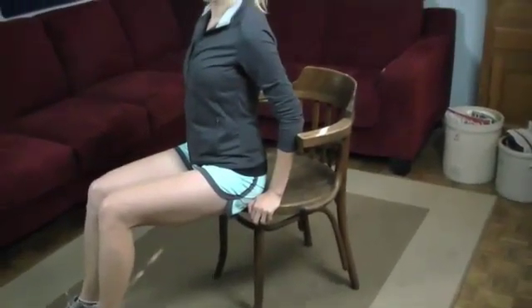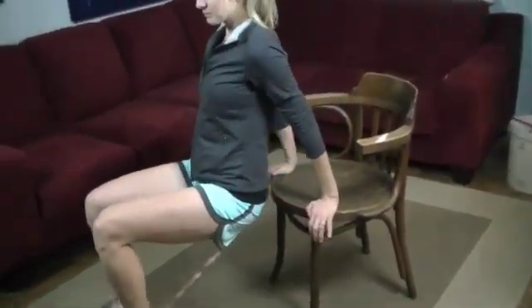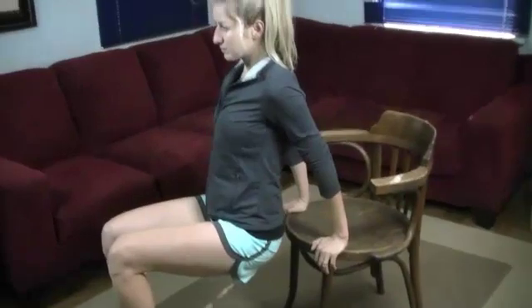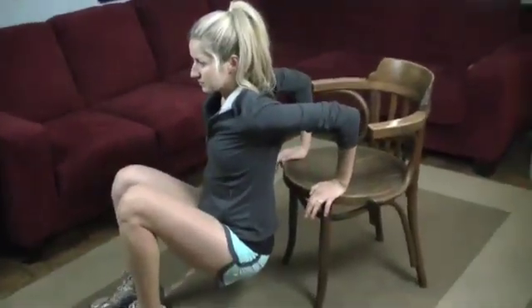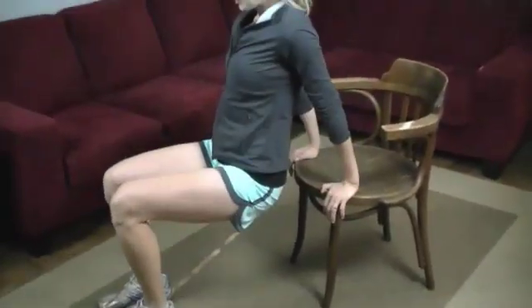The next exercise in this circuit is called dips. Those shoulders and triceps are the major muscle groups for this, and if you spend an entire day sitting in a chair at a desk, this is a great one you can do without going anywhere. Marta is towards the edge of the chair, hands right at the edge. Her back is just out in front of that chair — she's going to lower herself down nice and slow to about a 90 degree angle in those elbows, then breathe out as she pushes back up. Nice and controlled down, breathing out back up.